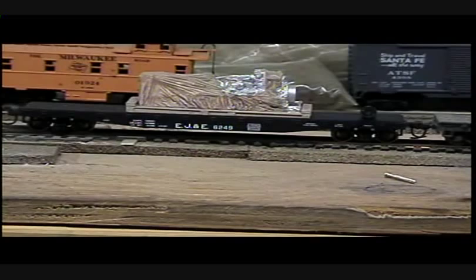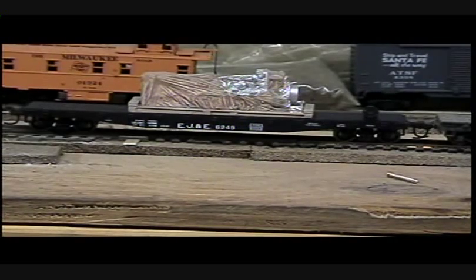Now if you want to run the flat car empty, you can put bits and pieces of tape weights between the frames underneath - you can hide an awful lot of weight behind those fish belly sides. What we're going to do today is before I attach that machinery load, or that steam load to it - I guess that's a boiler of some kind, I got it from Chooch Enterprises - we're going to color the flat car deck. We're going to get it in a nice wood color, and then we're going to weather it. When we're done, it's going to look similar to this car up ahead of it that's holding the two wire reels.